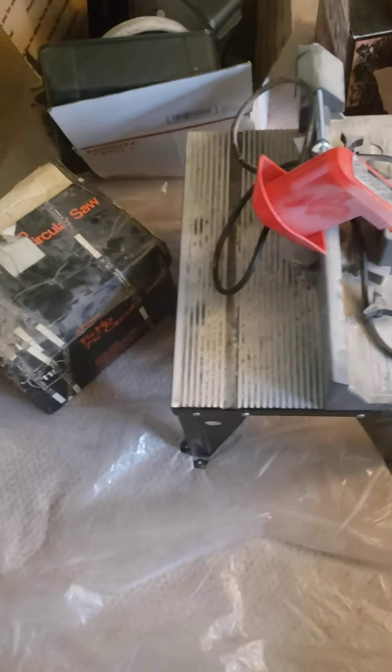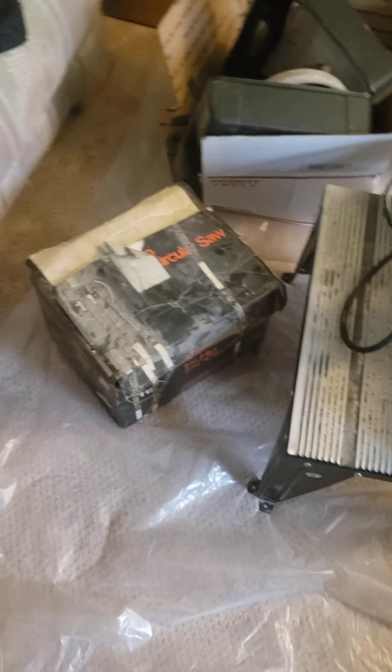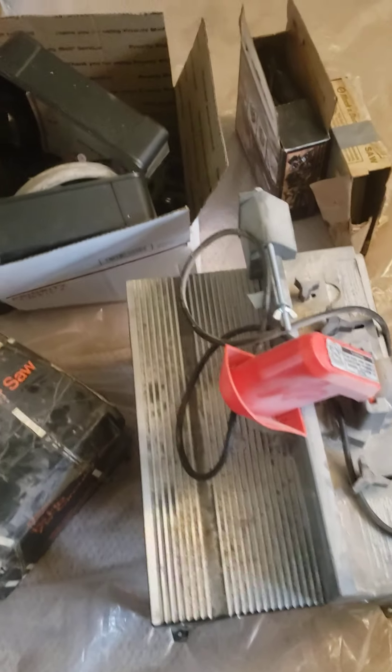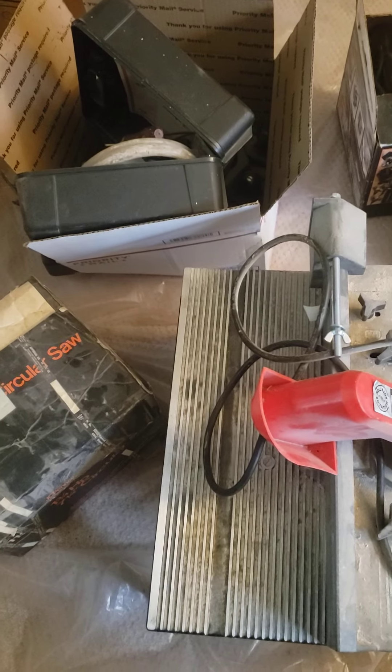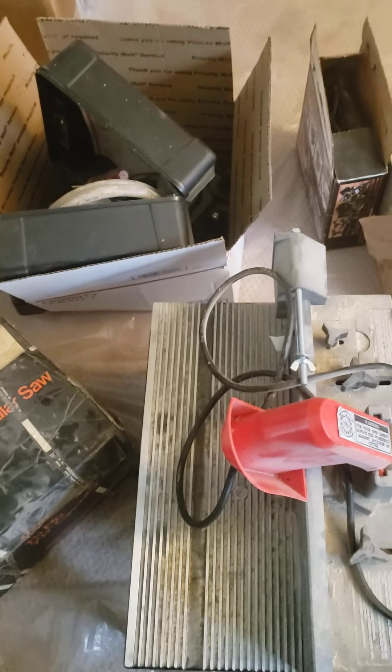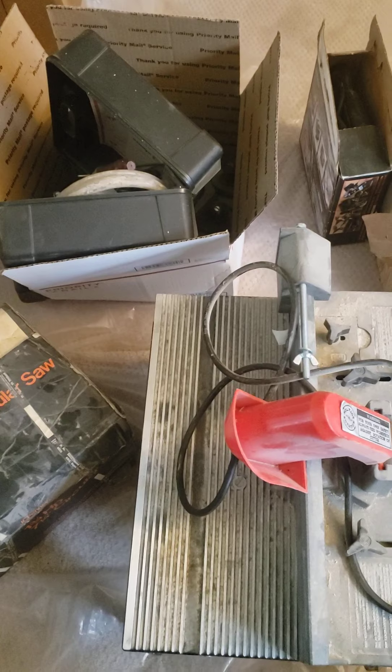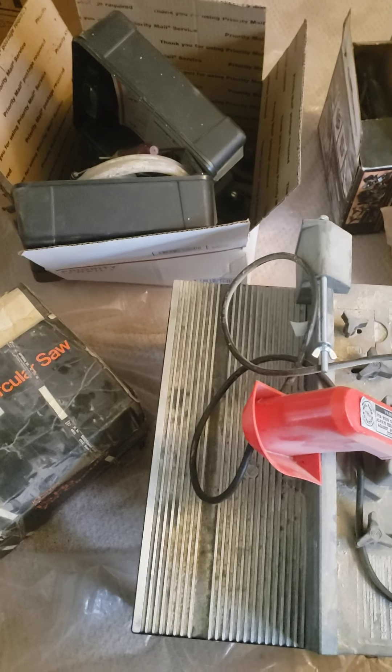Ladies and gents, welcome back to MadFab. It's been a while because COVID and I bought a house. We're in my new place — it's still in the middle of getting fixed up, but I don't want to talk about that.